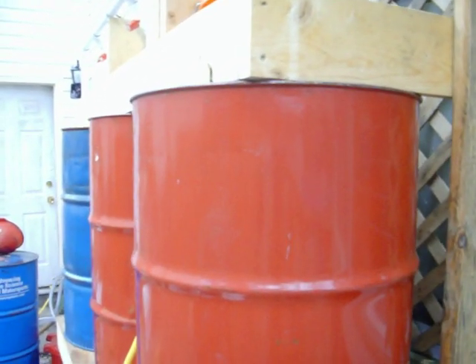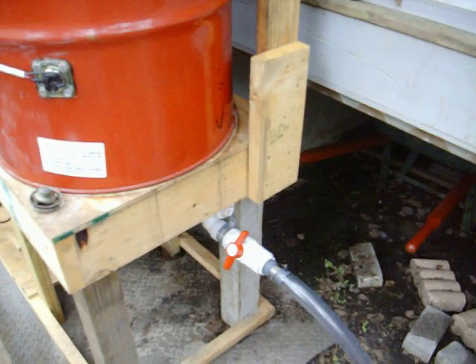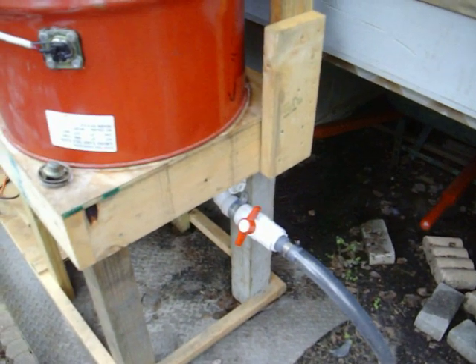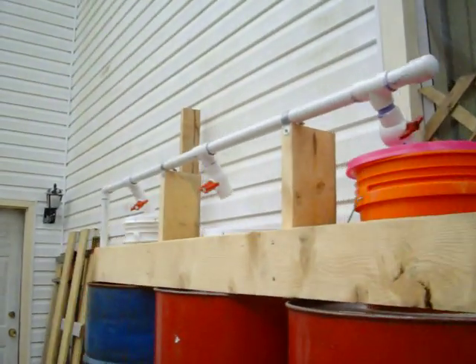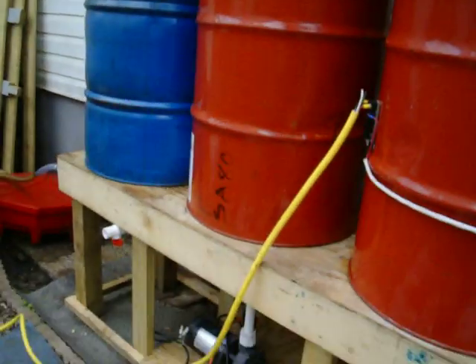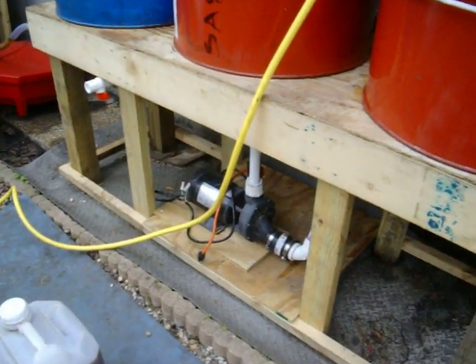This is a settling drum. I can drain out of the bottom of it, I can feed it through the top using my swimming pool pump down there.